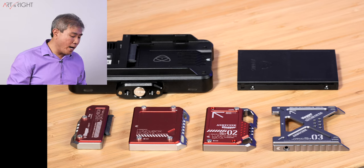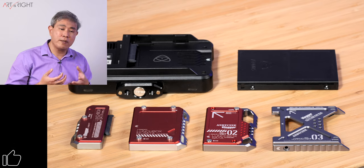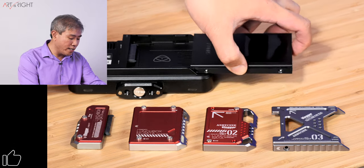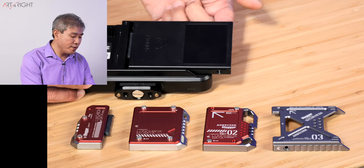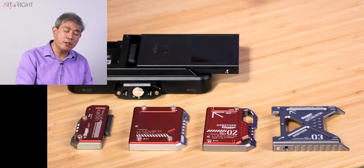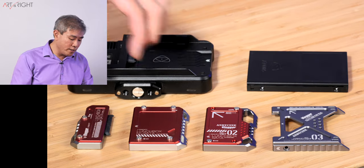Beyond this, you can certainly buy pre-manufactured Master Caddies from either G-Drive or a really nicely made one from Angel Bird. A couple of things to note about these Master Caddies in general: the plastic ones, when plugged in all the way, still stick out on the side of the Ninja Recorder. At least on the Ninja V — for the bigger ones this is less of an issue. But it's definitely something to note.